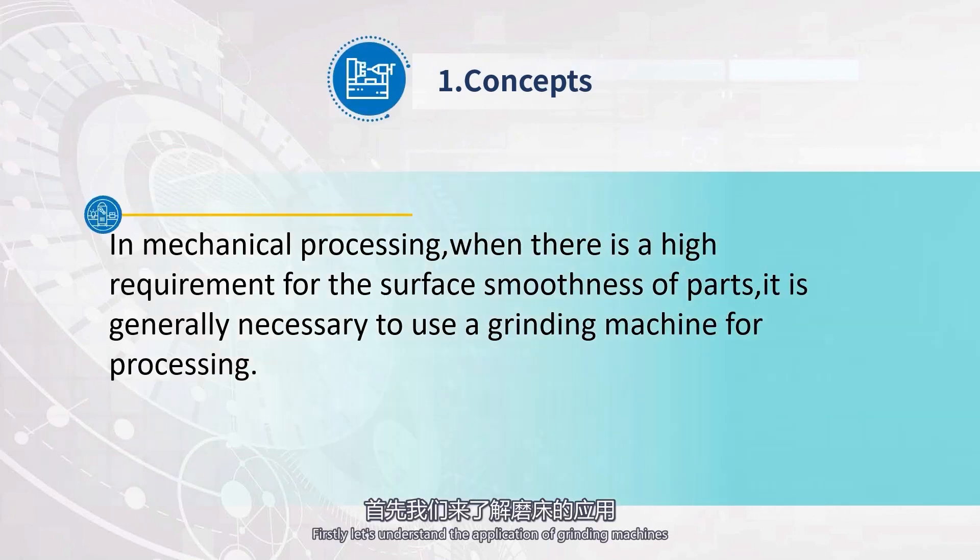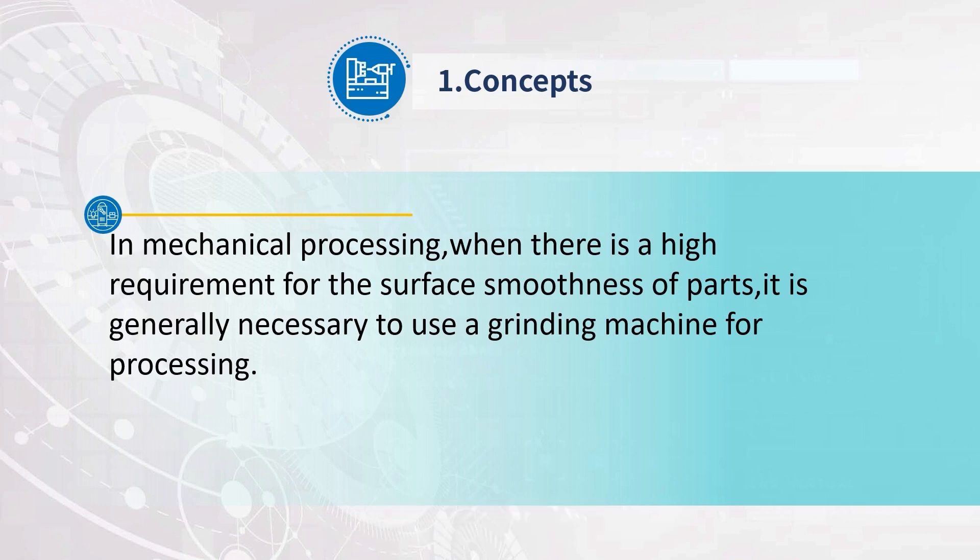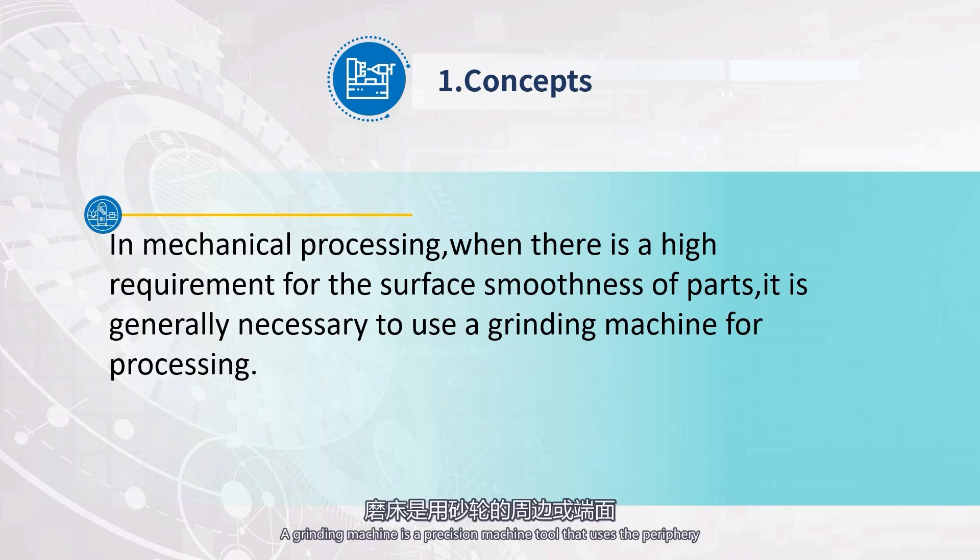Firstly, let's understand the application of grinding machines. In mechanical processing, when there is a high requirement for the surface smoothness of parts, it is generally necessary to use a grinding machine for processing. A grinding machine is a precision machine tool that uses the periphery or end of the grinding wheel to machine the surface of the workpiece.